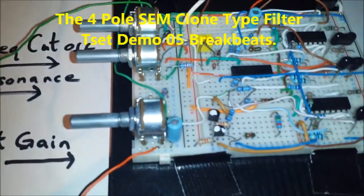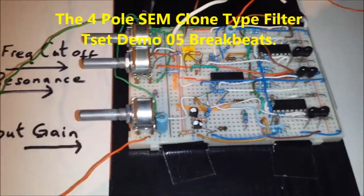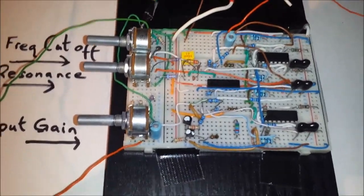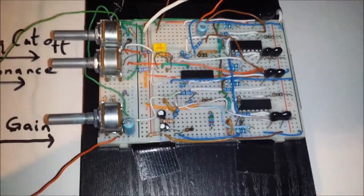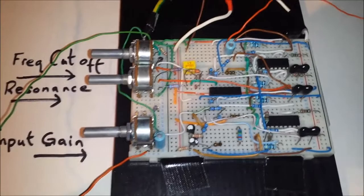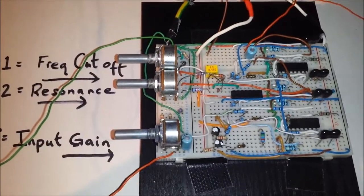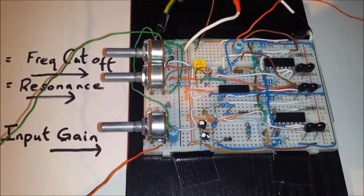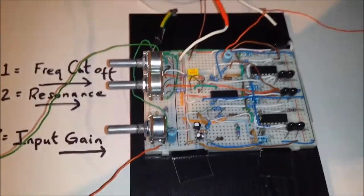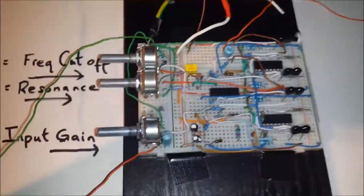Hello guys, welcome back to another part in my analog DIY synthesizer videos. This is going to be another 4-pole SEM voltage controlled filter demonstration, where this time I'll be passing breakbeats through it. You can pass any audio signal through it — it doesn't necessarily have to be from an oscillator or a synthesizer. Hence why we have an external output on a lot of modern synthesizers and even on a lot of vintage synthesizers.